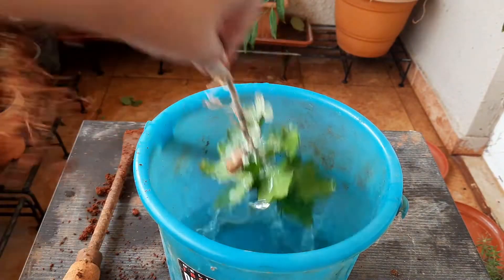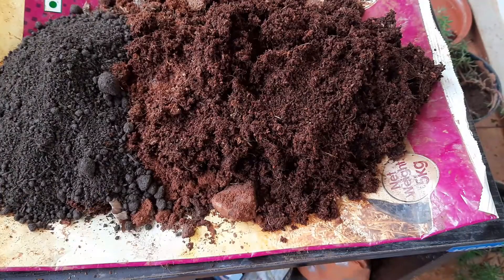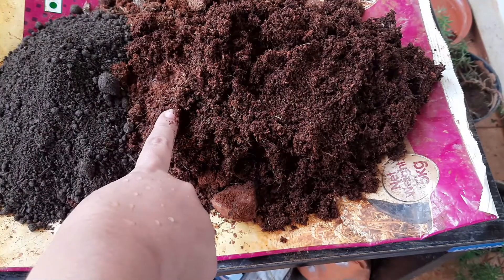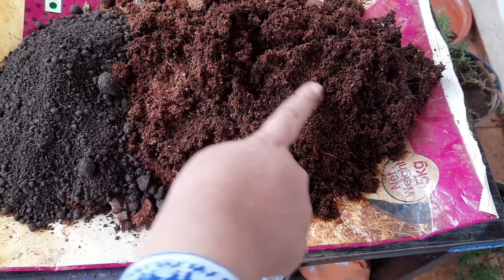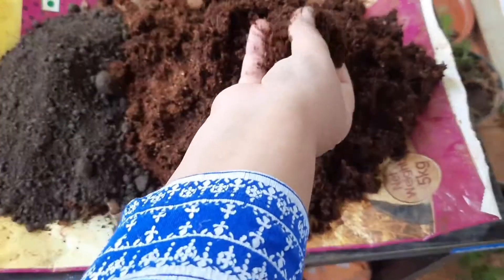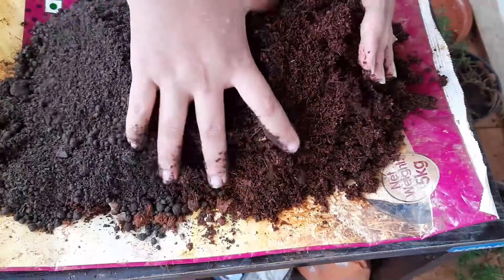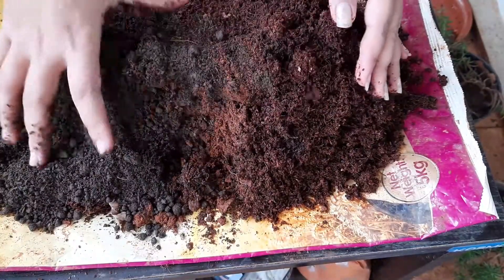Now I am going to prepare the potting mix. Here I have taken 25 percent cow manure, 50 percent soil, and 25 percent coco peat. Maybe coco peat is not properly visible as its color is the same as soil. Mix them thoroughly by using your hand.